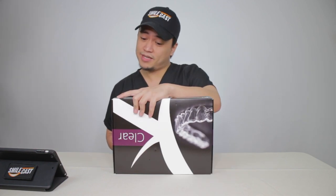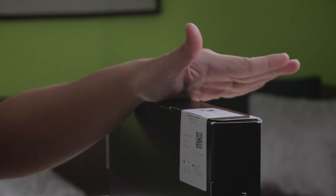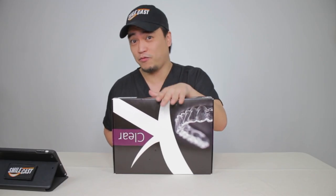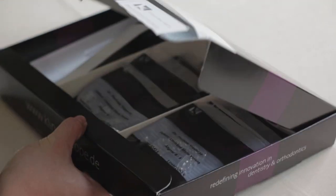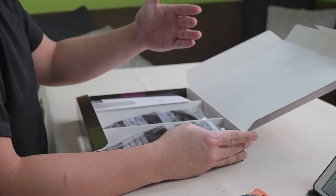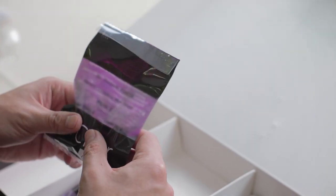Here on the tab, it says custom-made device based on patient-specific prescriptions. So clearly, this was made for a specific patient with specific goals and treatment options in mind. Let's open them, shall we? We have the aligners. There's numbers and, of course, the patient name and the name of the doctor doing the treatment. They're labeled pretty well.